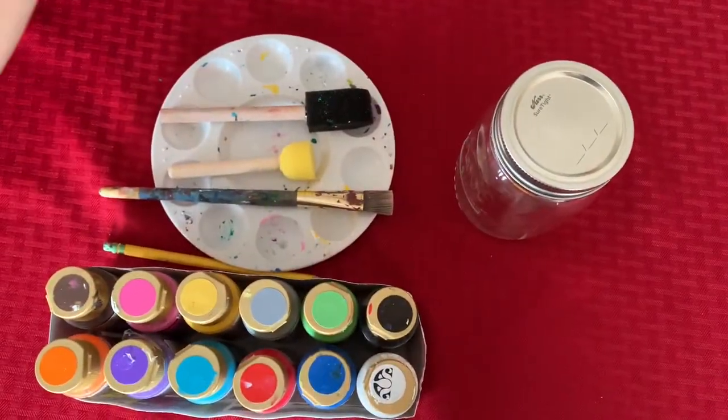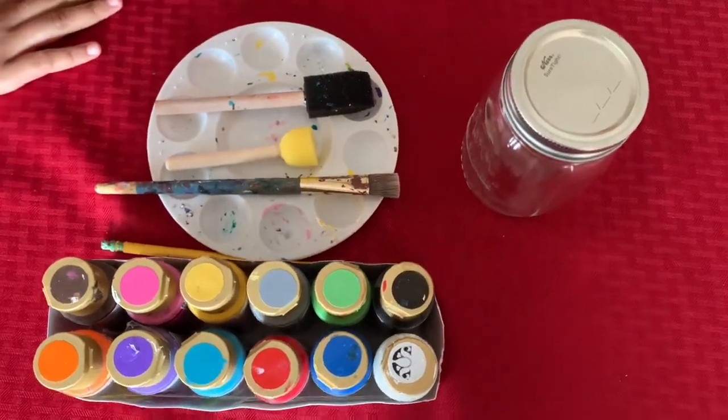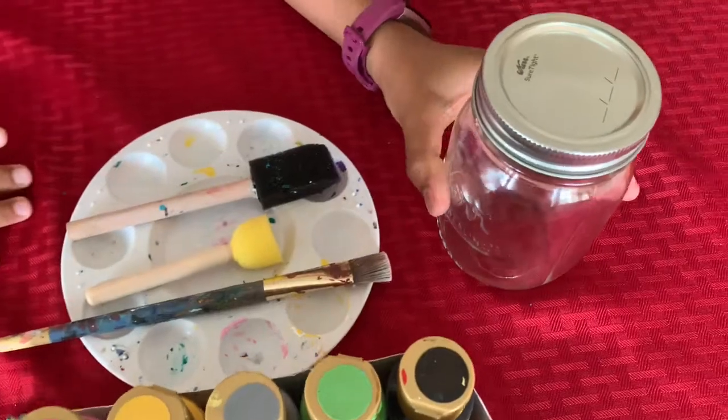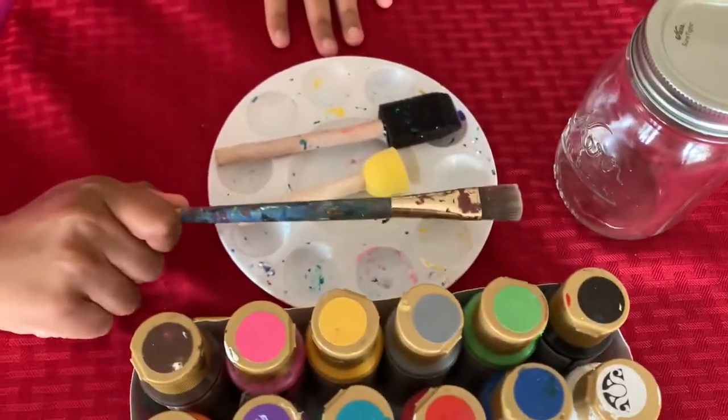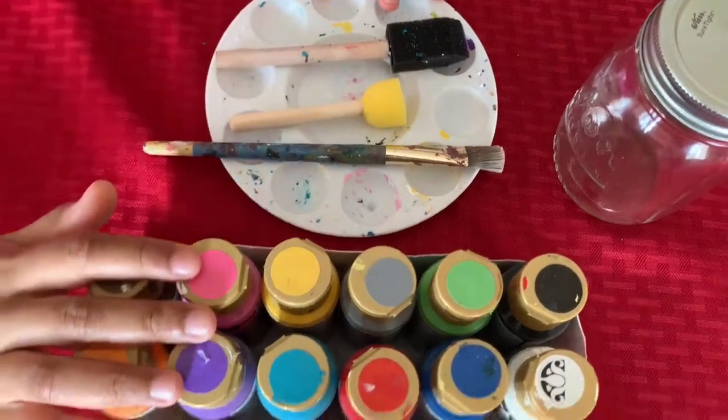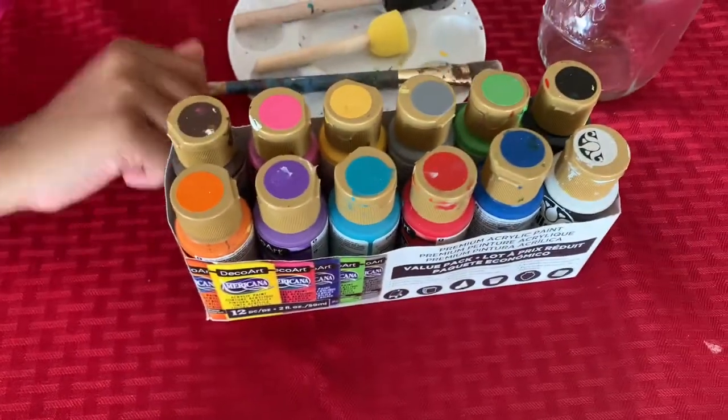What I am painting on the mason jar requires very few materials. First of all, the mason jar, then a paintbrush, somewhere to put my paint, and then my paint. Let's get started.